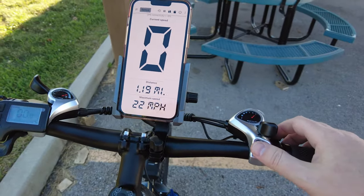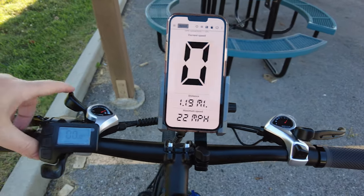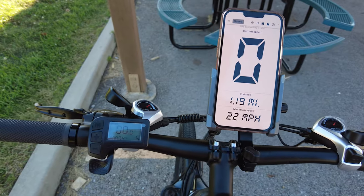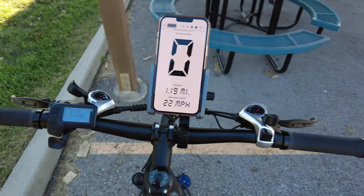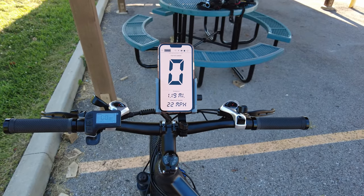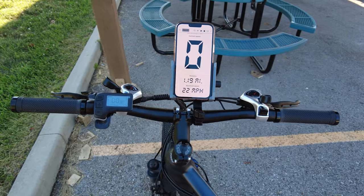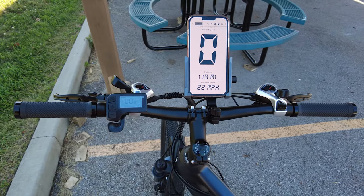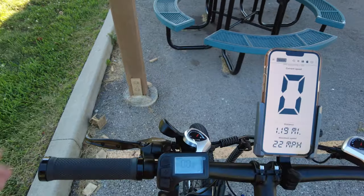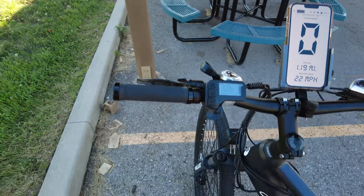Up here on the handlebars you've got two shifters: SIS index 7-speed on one side, which controls your rear derailleur, and the front derailleur shifter where you pull to go down gears and push up to go up. That's something I haven't seen on any e-bike recently. Having 21 speeds might be great for off-road. It does have Zoom mechanical disc brakes, only 160 millimeter, but for this style of bike that might be okay.